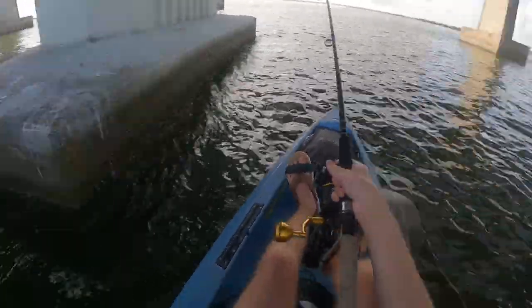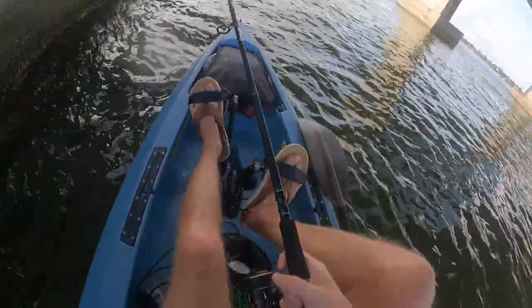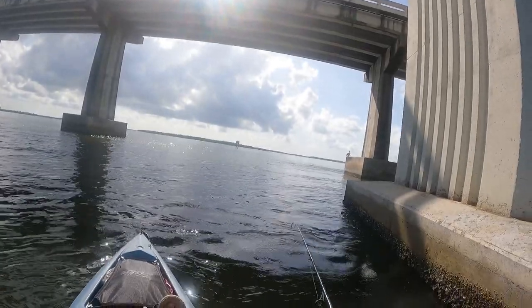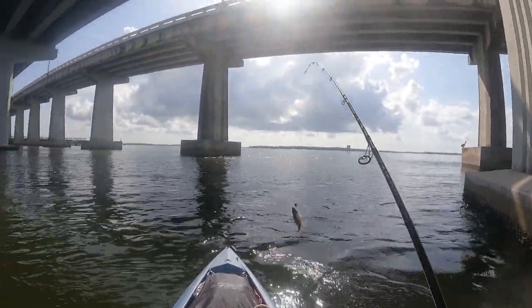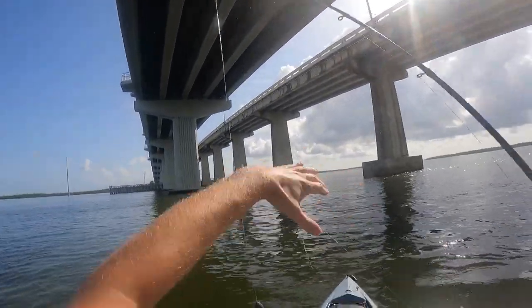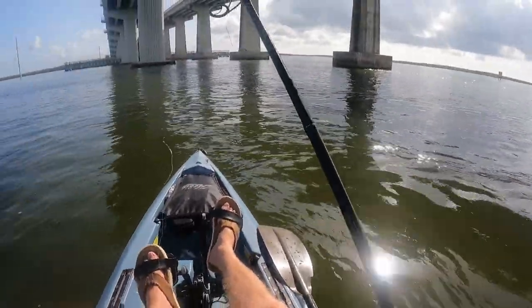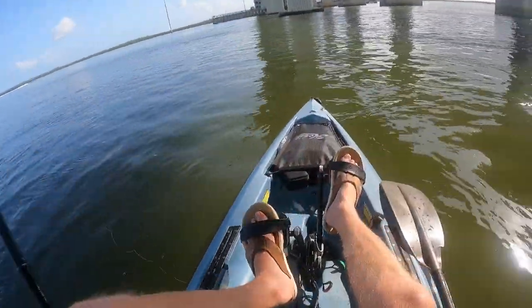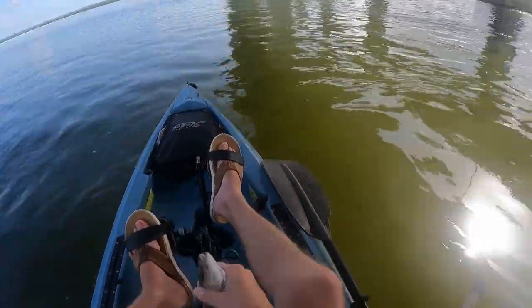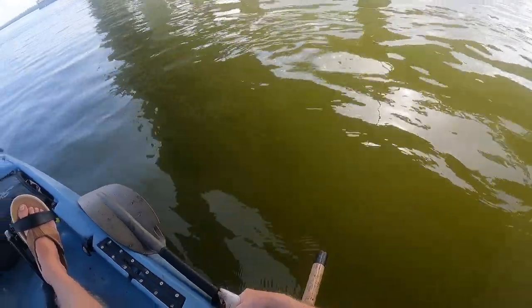Got another one. It's short though — yep, nine inches.